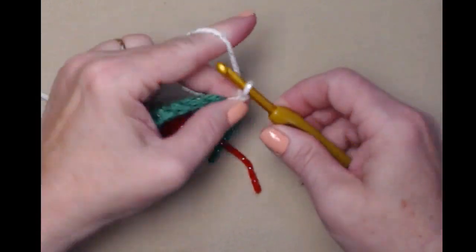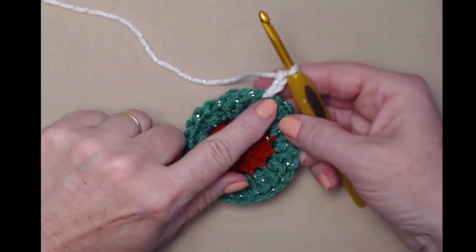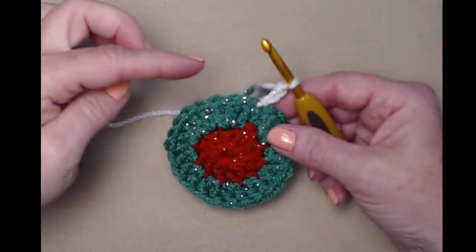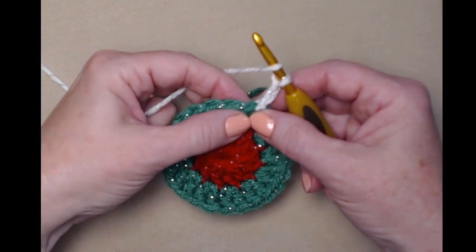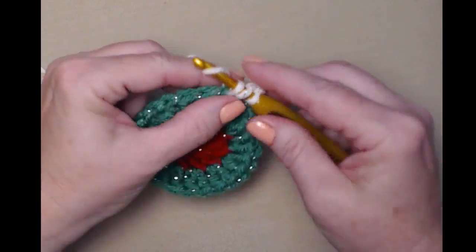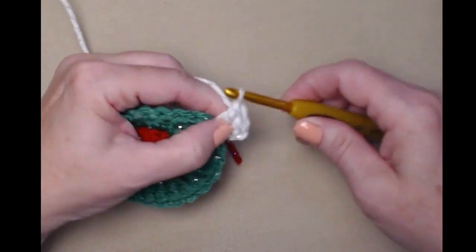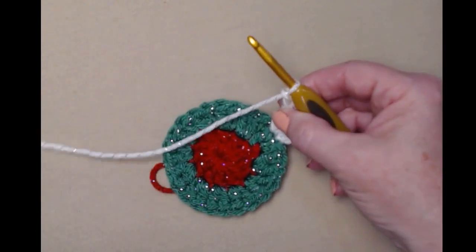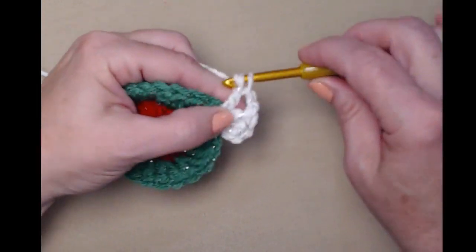Chain three — this chain three counts as my first double crochet. On row three, we're going to be forming the corners and the sides. In that same stitch, we're going to double crochet two more times — one and two — then chain two, and then stitch three double crochets in that same stitch. That forms our first corner.